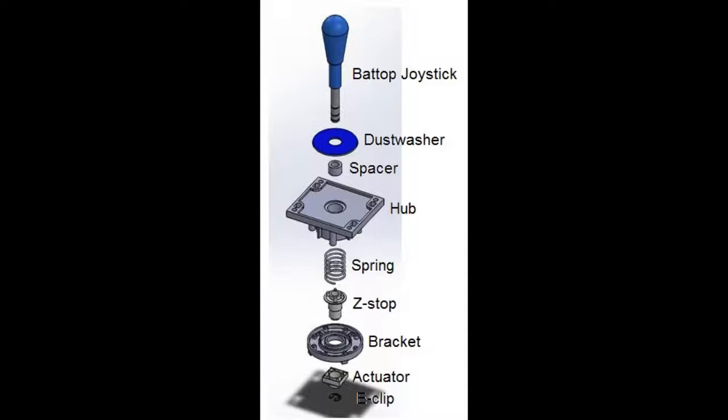From here, the end of the Z-Stop with the 4 circular protrusions is placed within the other end of the spring, and the bracket is placed over these two in combination. The bracket is then screwed down to provide tension to the spring. Next, the actuator slides over the top of the Z-Stop that protrudes out from the bracket. The actuator must now be pushed downwards against the force of the spring, so that the E-Clip may be slid into one of the notches on the Bat Top Joystick. Upon the installation of the E-Clip, the joystick is now completed.